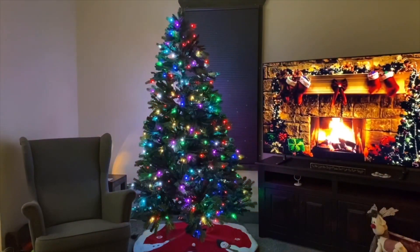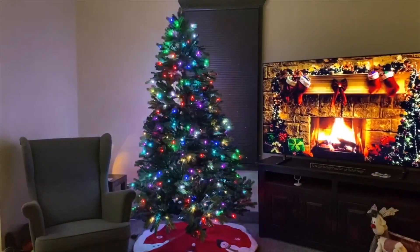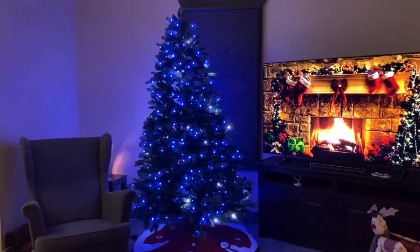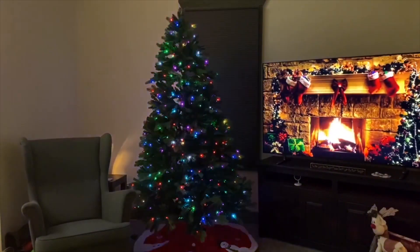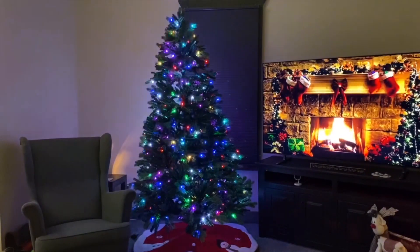Now here comes the fun one. Alexa, send my Christmas tree to candy candy. Alexa, send my Christmas tree to multi-sparkle. Alexa, send my Christmas tree to snowflakes. Alexa, set my Christmas tree to multi-fave. And the last one — Alexa, set my Christmas tree to multi-twinkle.